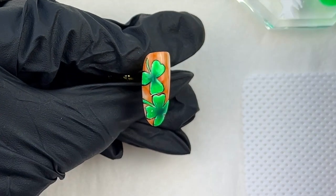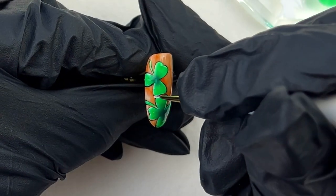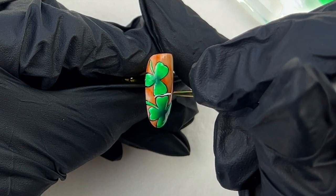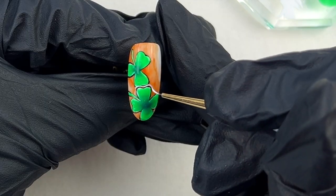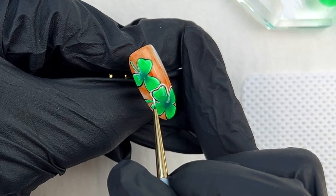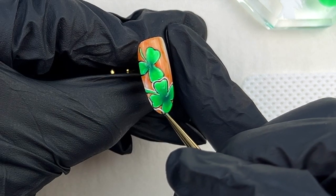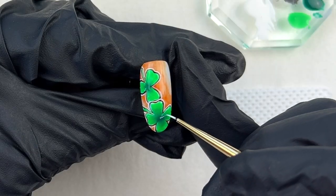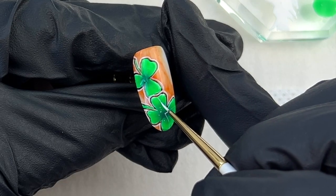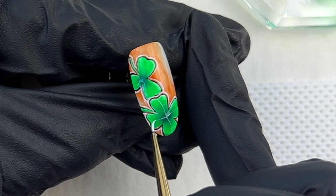Let's make the shamrocks even more pop — I decided to draw another outline using a white gel. I repeat the steps and add more details on the leaves, then cure it for 30 seconds.